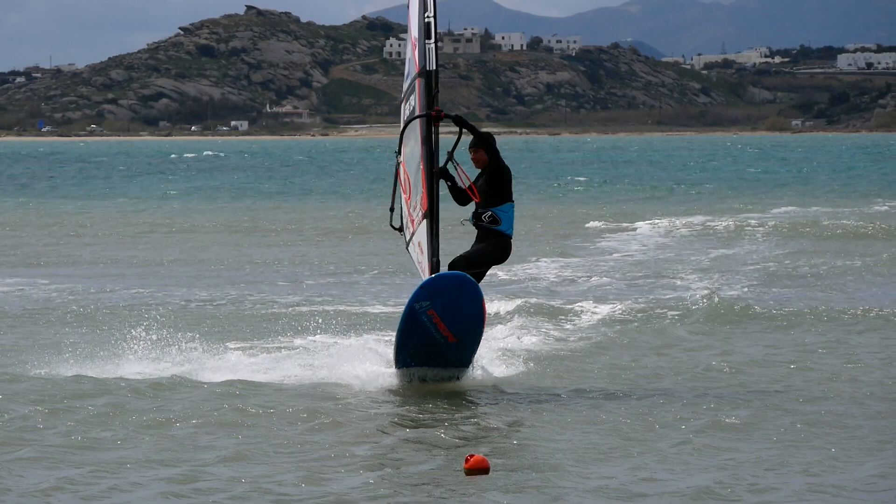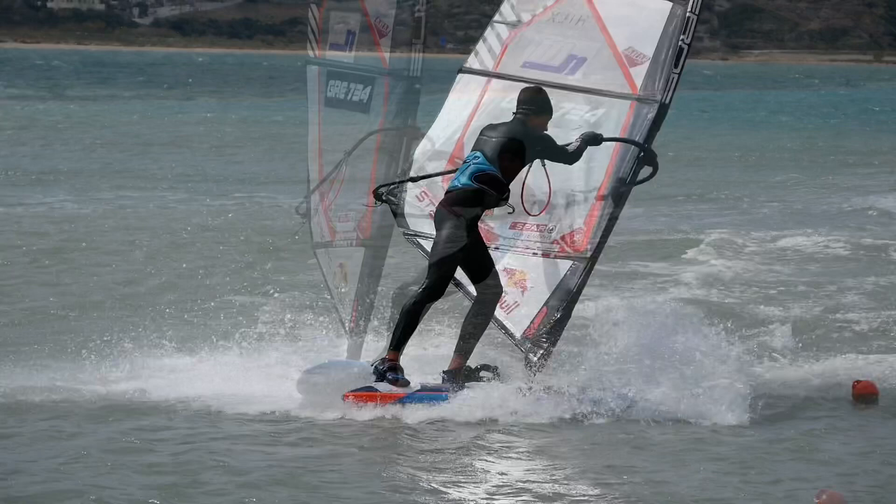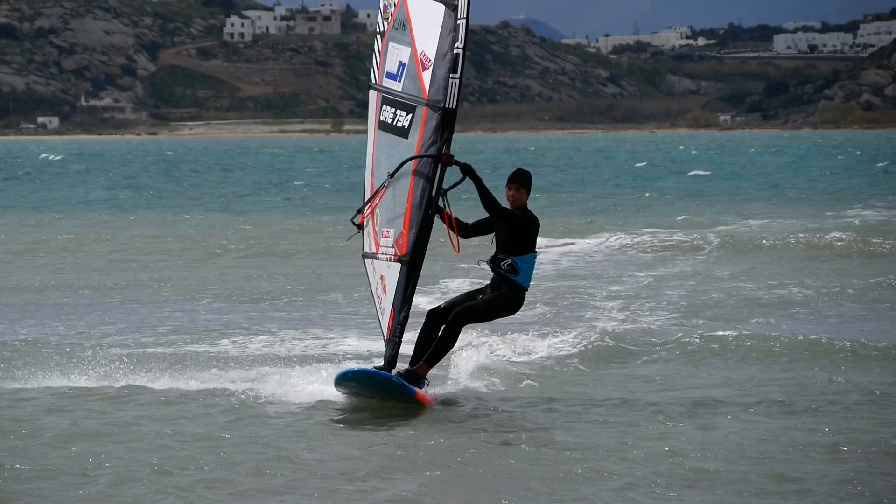Just before you jump, pull in slightly with your back hand so that the sail gives you a little extra momentum going forwards. This will help you a lot, especially when you feel like the board does not want to rotate in the beginning.